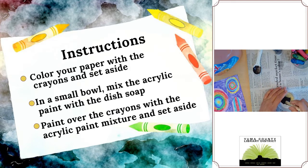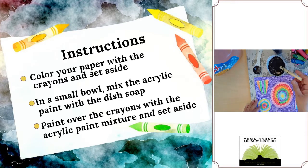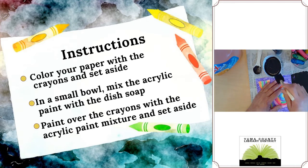Set that aside and mix it well until it's all blended. Now I'm going to get the paper that I previously used the crayons on and take my paintbrush and start painting over the crayon. You might want to cover the table or surface with a little newspaper or tablecloth to protect the surface. Just cover the crayons evenly with the acrylic paint and dish soap mixture until it's all covered.